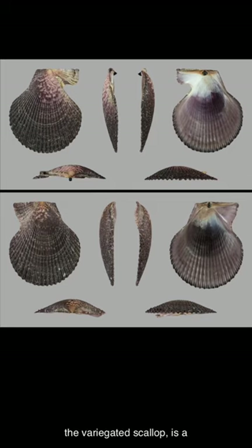Clemesveria, also known as the variegated scallop, is a small bivalve mollusk in the scallop family Pectinidae.